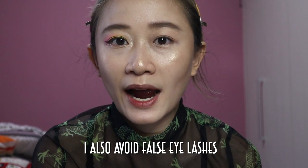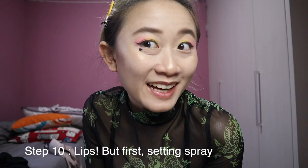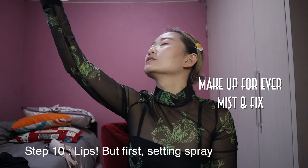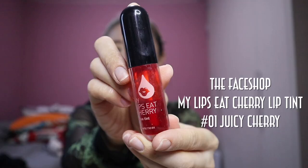I would never put mascara because it irritates my eyes and makes me feel uncomfortable, especially when I sweat. So that's why I skip mascara. Now it's time for the second round of setting spray.